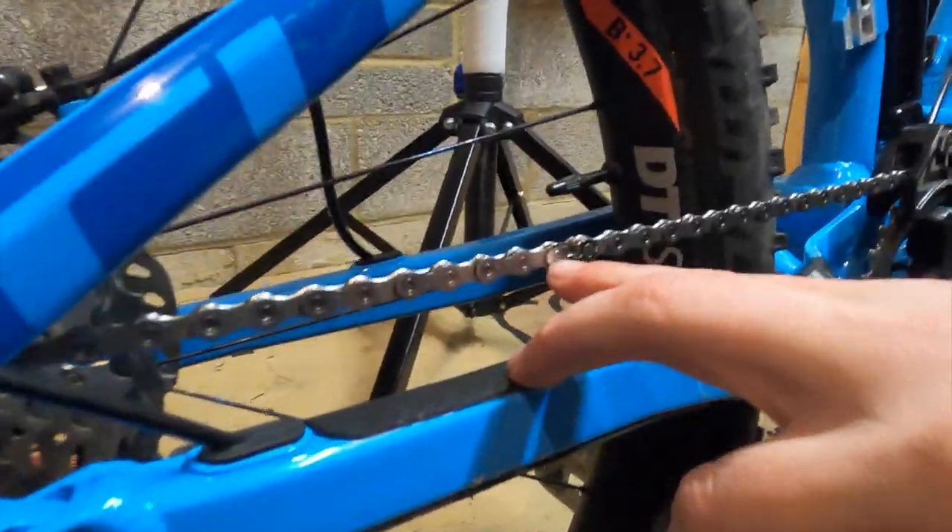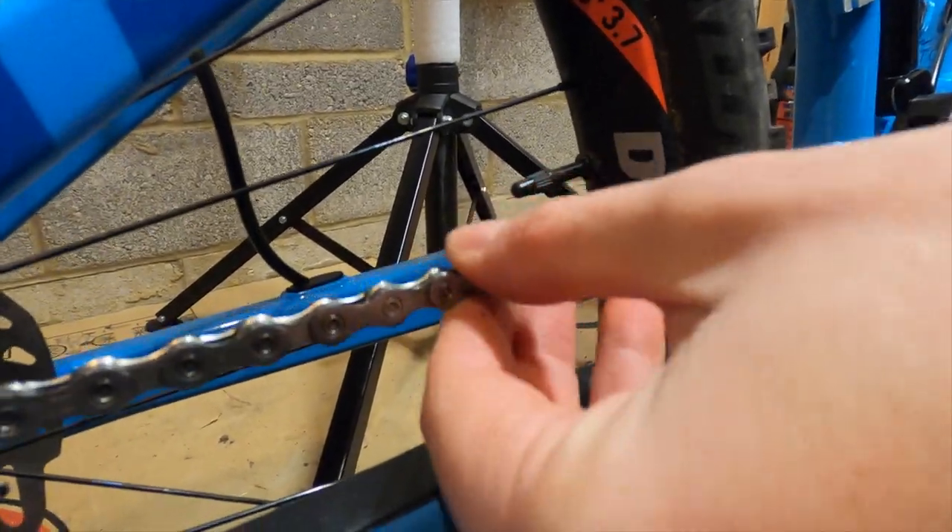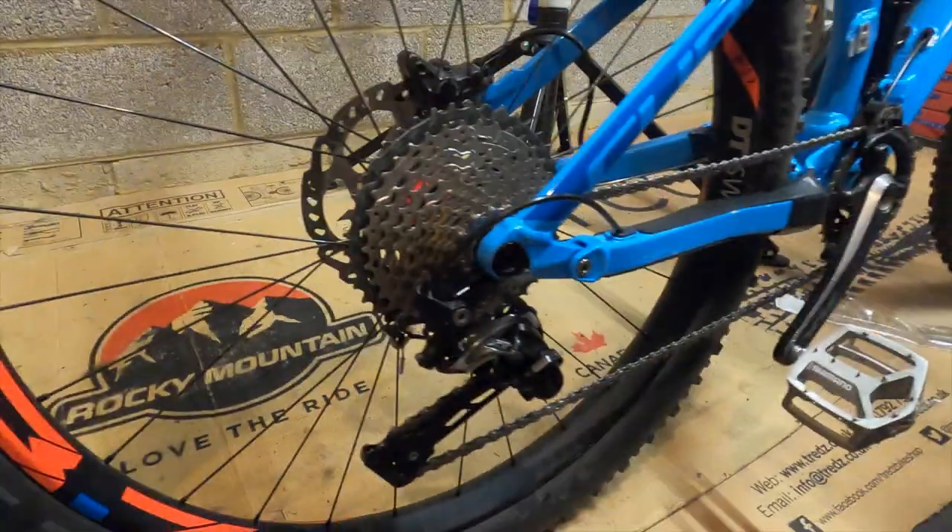Once you're happy that the lock's in place, just make sure that those links are moving freely. Give the chain a little run around. Looks pretty good.